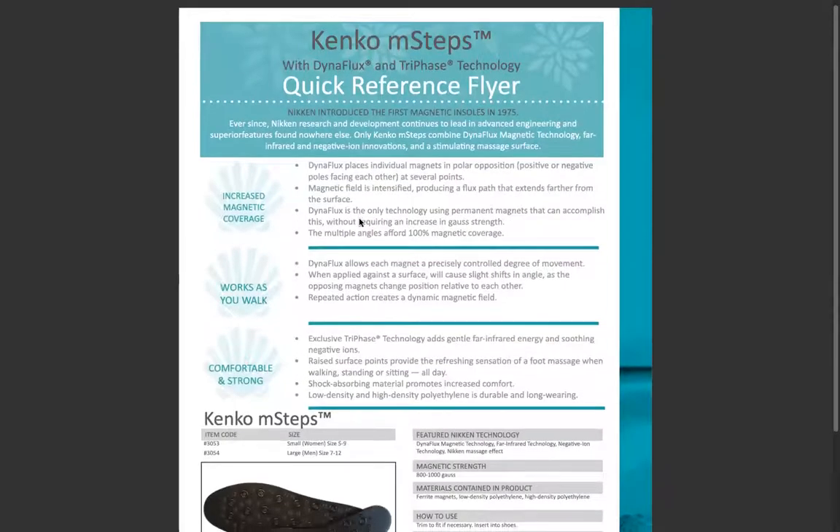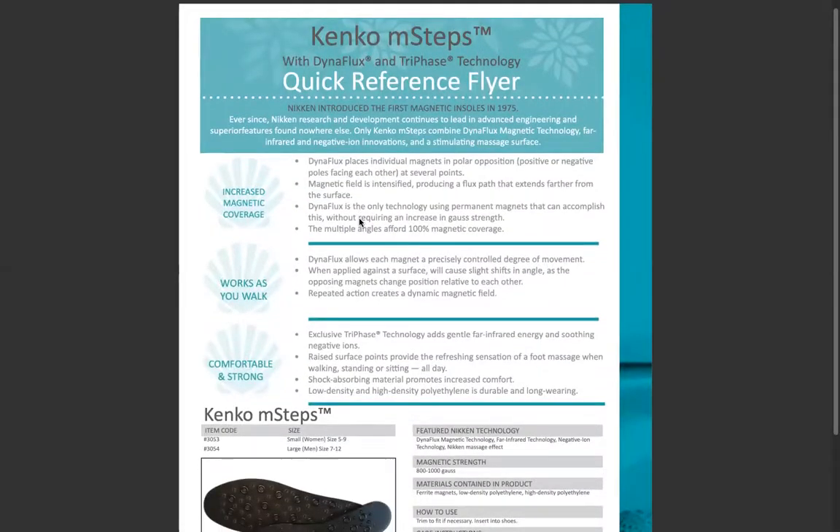Here on the quick reference sheet with Dynaflex and tri-phase technology: Niken introduced the first magnetic insoles in 1975. Ever since, Niken research and development continues to lead in advanced engineering with superior features found nowhere else. Only Niken M-Steps combine Dynaflex magnetic technology, far infrared and negative ion innovations, and a stimulating massage surface. Dynaflex places individual magnets in polar opposition — positive or negative poles facing each other at several points — intensifying the magnetic field and producing a flux path that extends further from the surface.